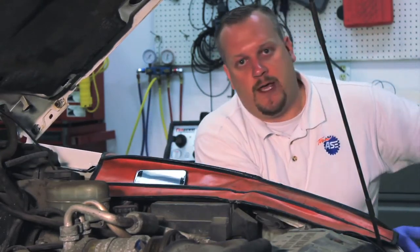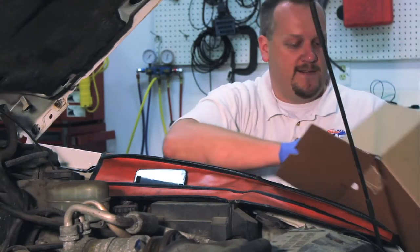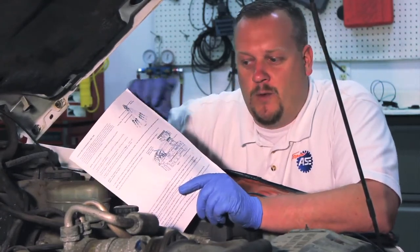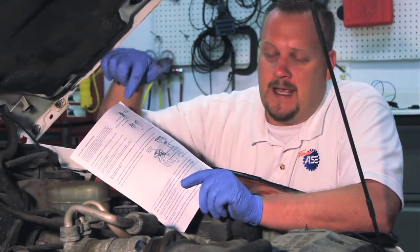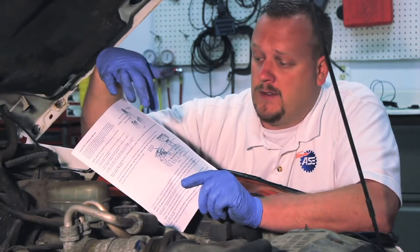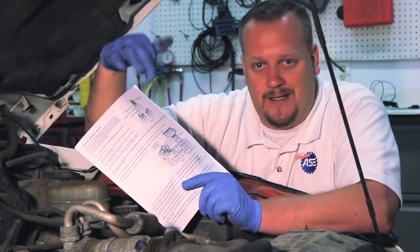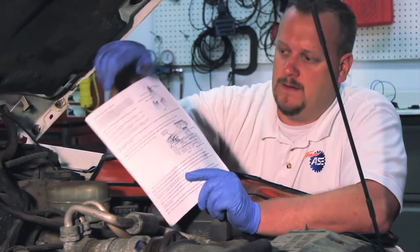Let's take a look at our new unit. Opening it up out of the box, the first thing we're going to notice is an instruction sheet. I'll be the first to admit that like a lot of guys, we read instructions after the job's gone wrong — but I'm going to strongly encourage you to take a minute to read them. It talks about the new updated unit and gives the correct routing for how we need to reroute the tubes before we install it.